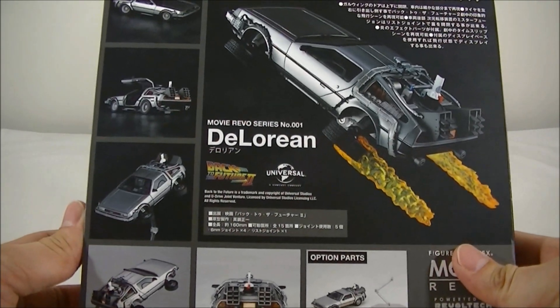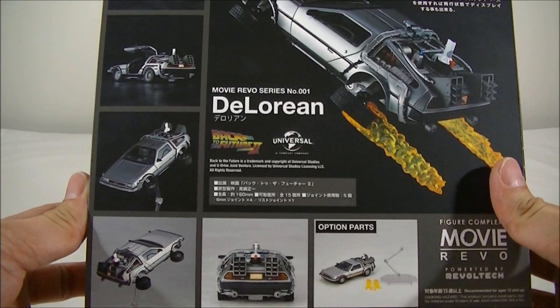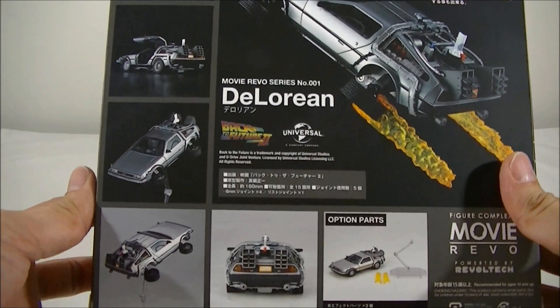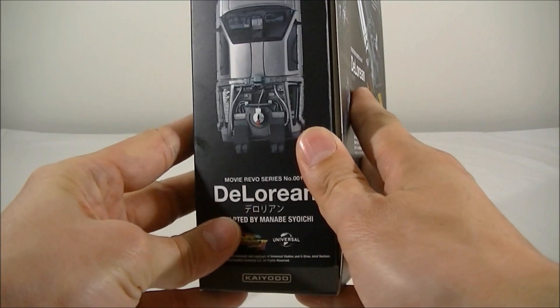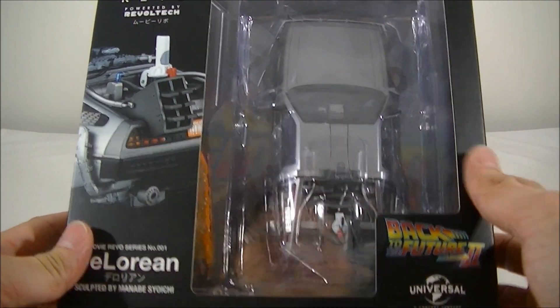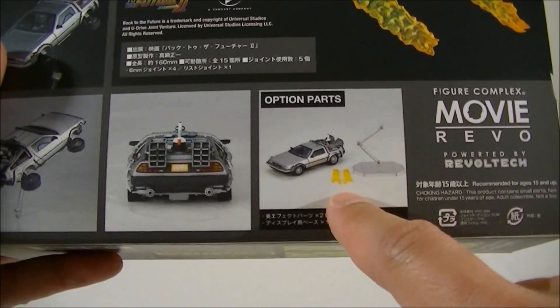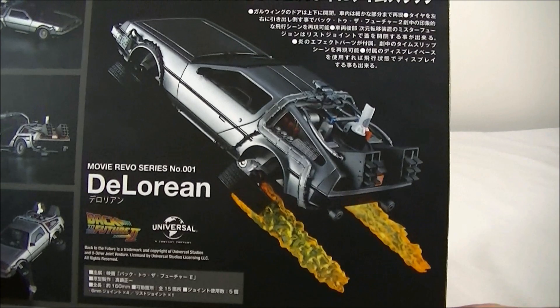I haven't heard too much about the quality of these figures from Kyoto. I did hear the recent X-Wing wasn't too good in quality, but I haven't heard too many words on this DeLorean, so hopefully when I crack it open it's not too bad. I do like the fact that it's got the stand and the flames, which do look pretty cool in that picture.